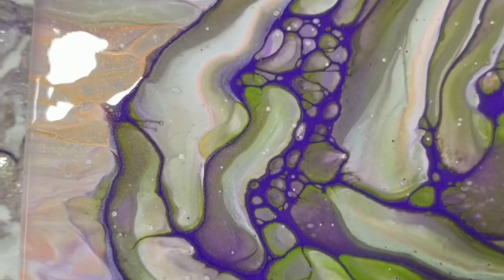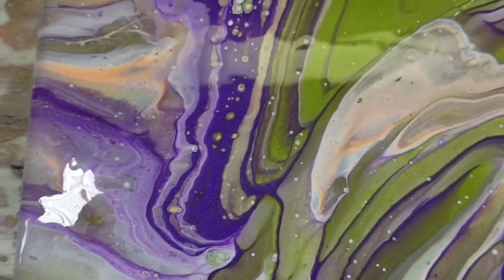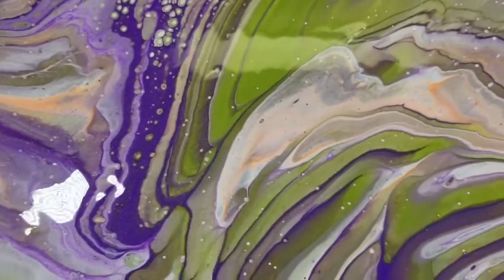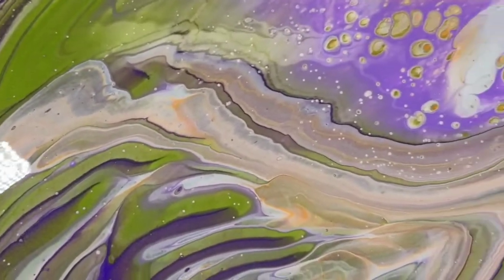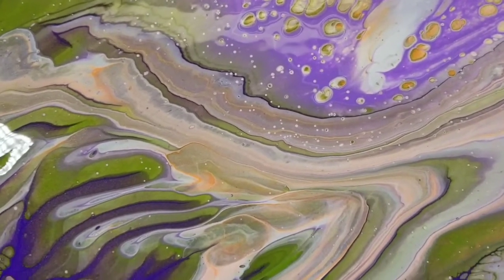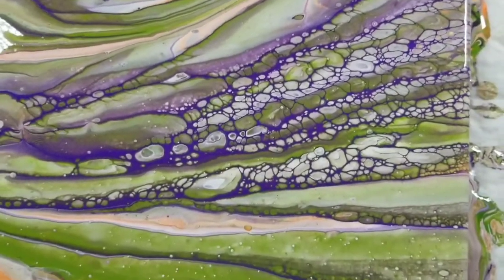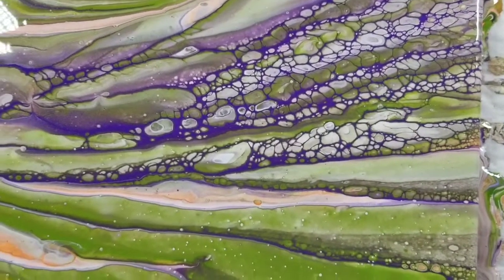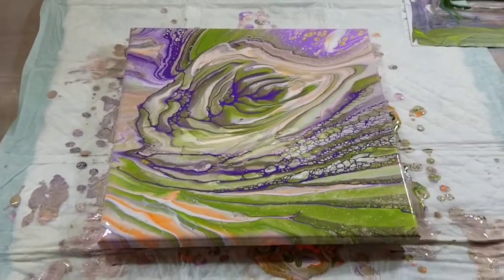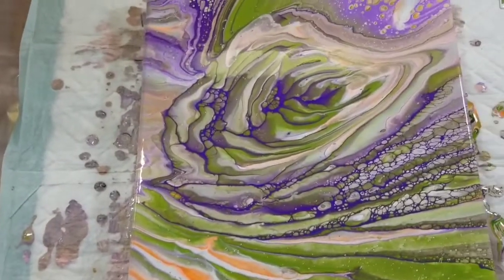The center of it is that vintage brass. Those cells are a result of the satin enamel, but these ones up here are the vintage brass as well. And then these are the satin enamel. Overall, I like how this came out — there's plenty of interest in the composition.